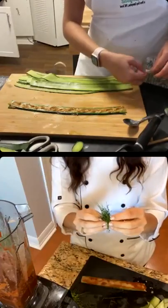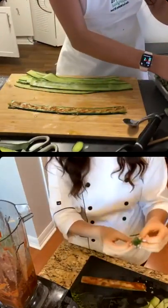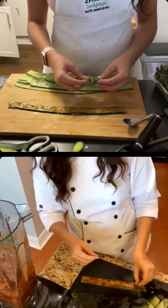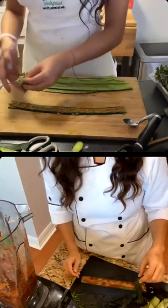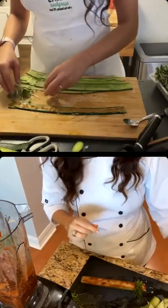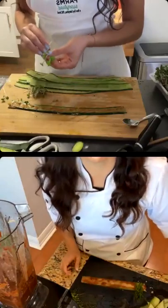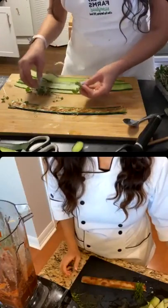It's so hard not to lick the spoon after. Then take your microgreens and put them in as a little bunch at the very end of the roll, with all of the stems at the bottom so they're sticking out the top. When you roll it, they're going to stick out the top like a little flower bouquet.